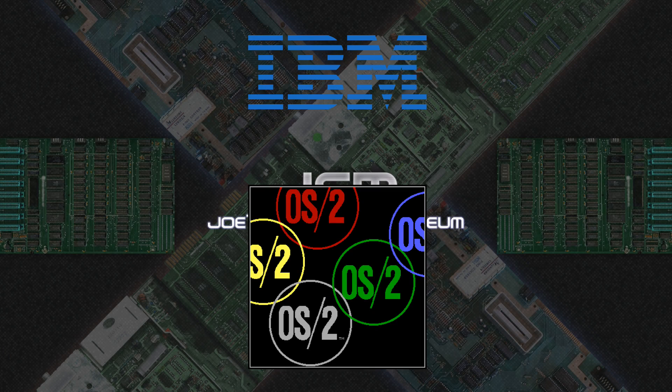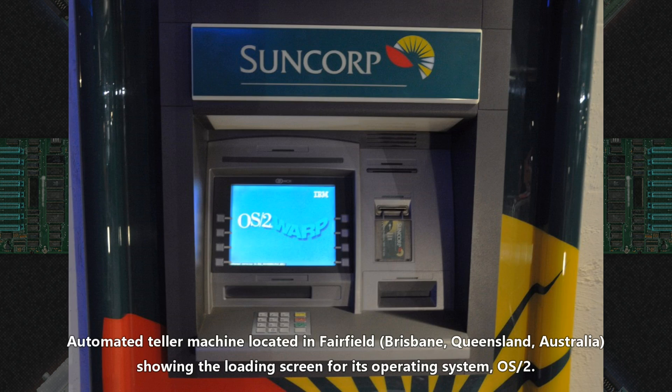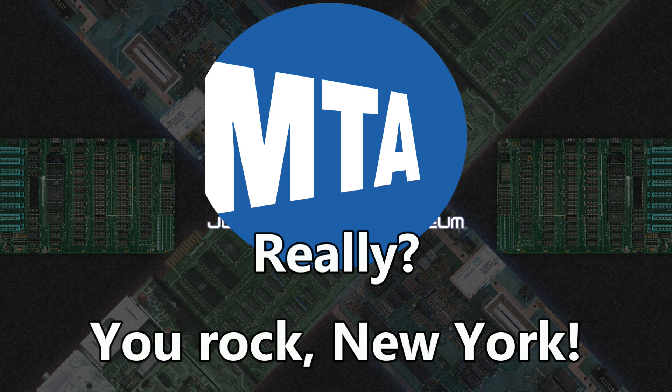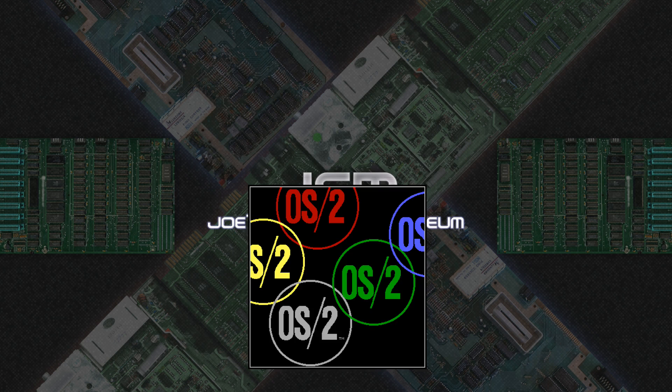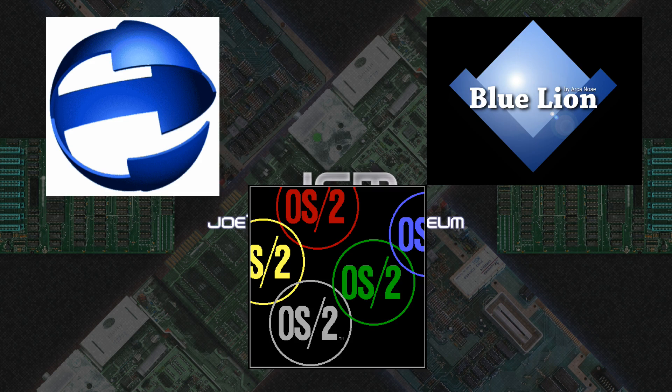So whatever happened to OS2? Would you believe me if I told you it was still around? That's right — the old beast still exists. Despite its age, IBM only dropped official support in 2006, and still gives defect support for a fee. Because of its incredible reliability, it's running inside ATMs and embedded systems of all kinds. Supposedly it even runs parts of the New York subway system. You can still get relatively modern versions in the form of EcomStation and ArcaOS, two authorized systems based on OS2. How's that for longevity?